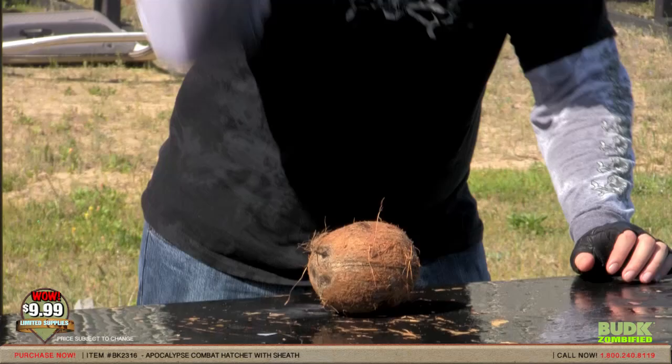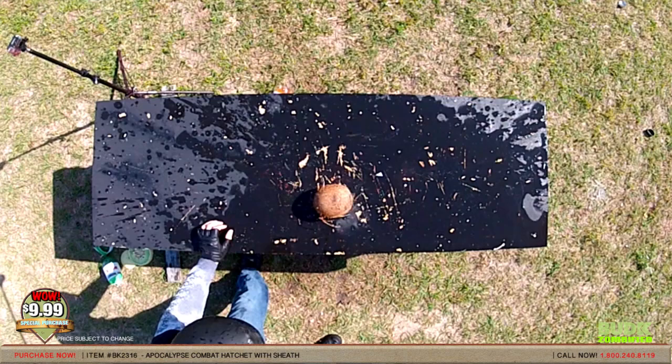Good night. Oh, wow. That'd be the skull of a zombie right there. Beautiful.